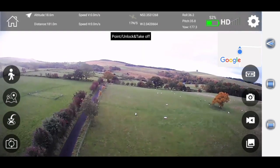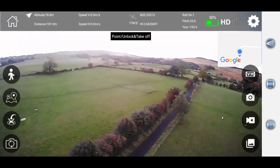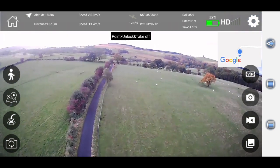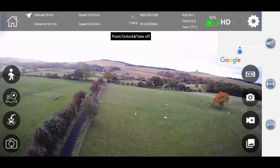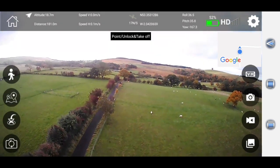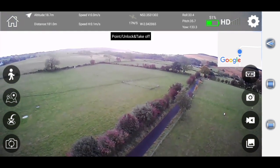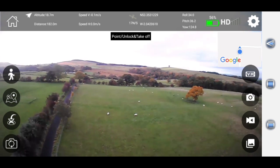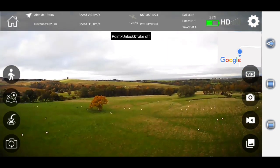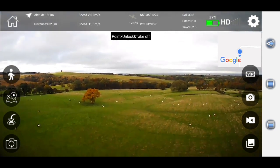We've got the video signal back. Let's see if it can turn — yeah, we can turn. We're currently at a distance of 181 meters and we can faintly turn the drone around. We're at an altitude of 19 meters and a distance of 182 meters. We can sort of turn the drone around and get the video signal. It's not the best connection but we're still 182 meters out. Let's return to home.